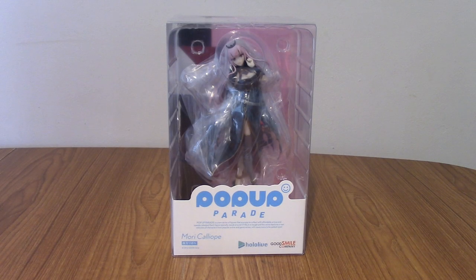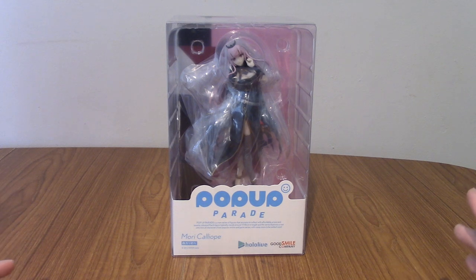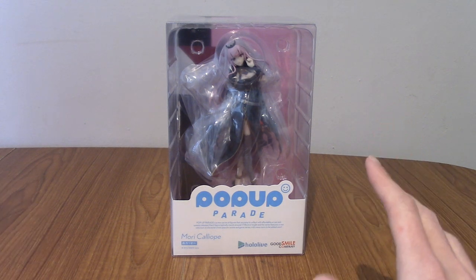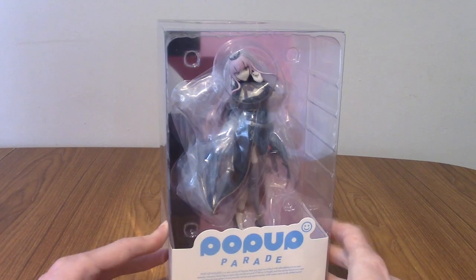Hello and welcome to a statue review for the Pop-Up Parade Mori Calliope from Hololive English. This one has been sitting on the backlog for quite a while — it came out last year. I think most of the Myth girls are out now, for those of you not quite in the know. That is the first generation of Hololive English girls.